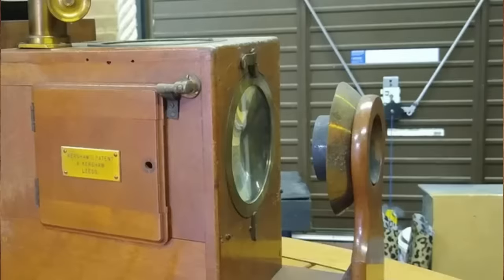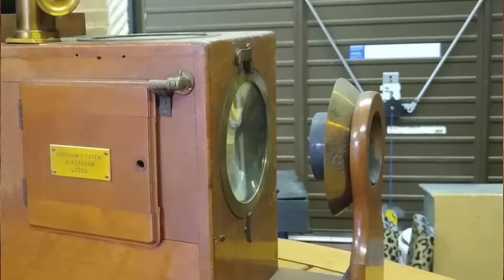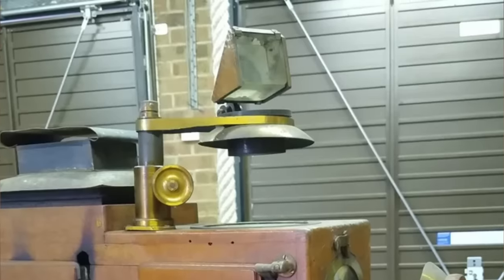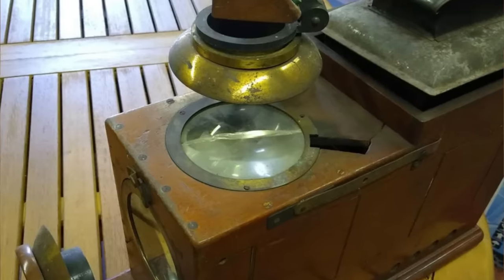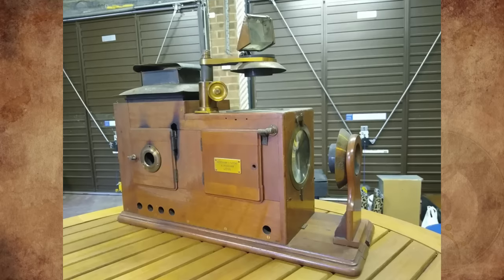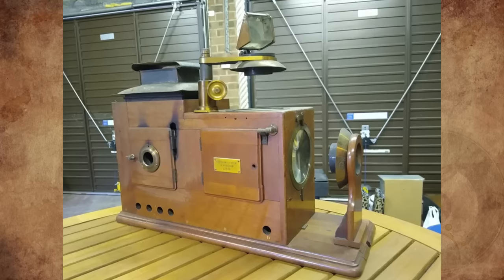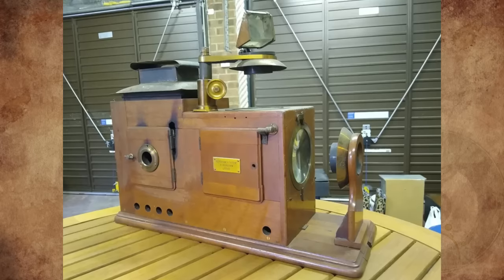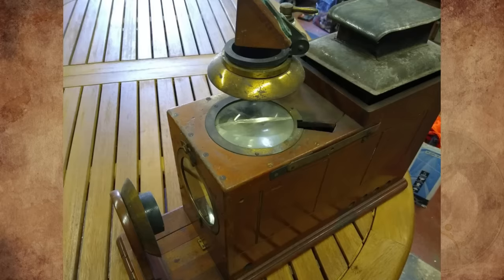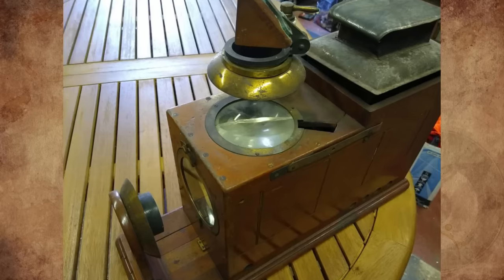What is this wooden Kershaw patent contraption? With a lens at the front and one in the middle, separating two compartments with doors, a triangle of glass on top with another lens beneath, and a reflective surface underneath that. The label says A. Kershaw, Leeds. It's 54 cm (21 inches) long at the base and around 19 cm (17.5 inches) wide. I found it in my grandparents' house. Any info on make or age would be appreciated.